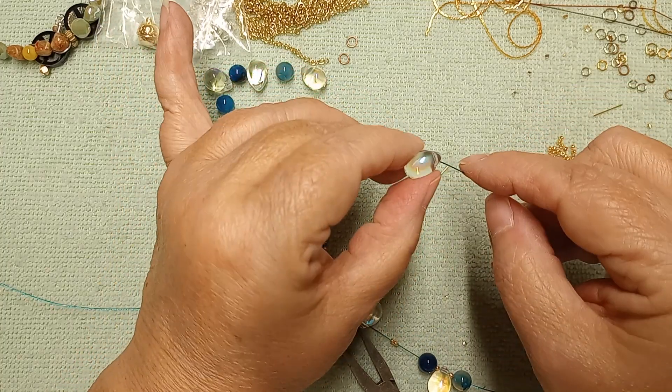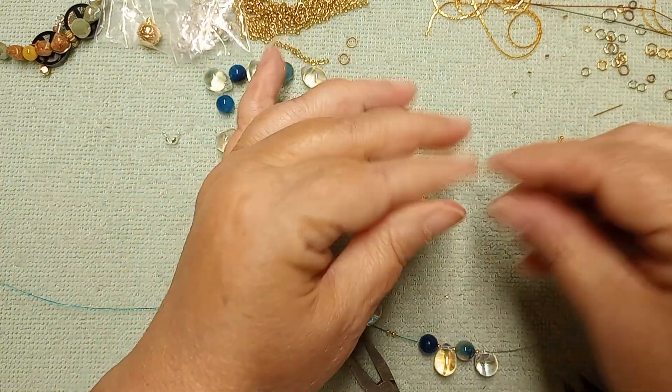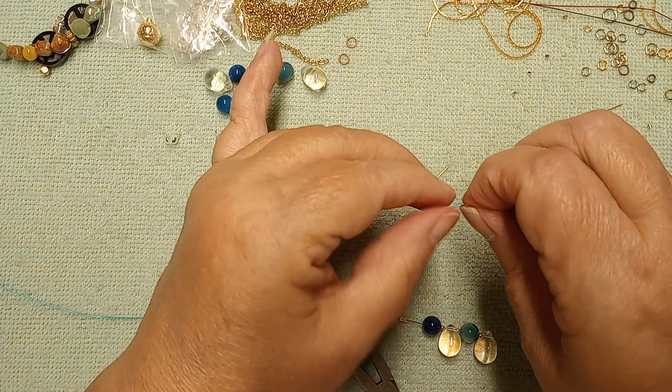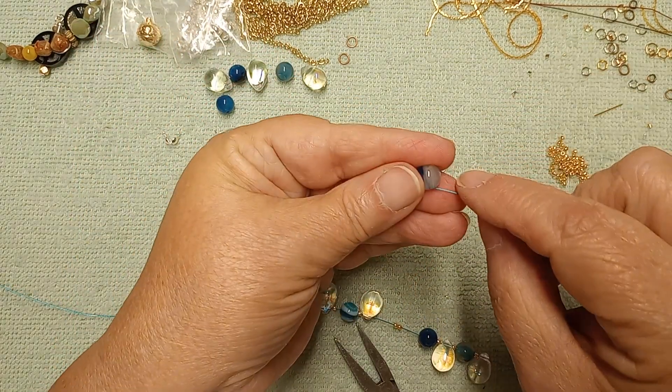Yes, in case you're wondering, I'm mixing metals. I love how that's looking. I may change it — I'm kind of sitting here thinking I'm going to be using gold everything else. I usually try to keep as many of the same products as possible, but I'm just using what I've got.